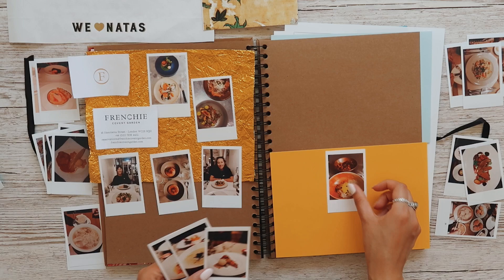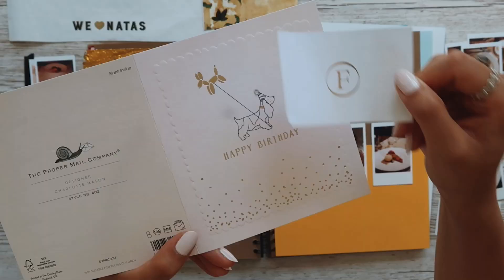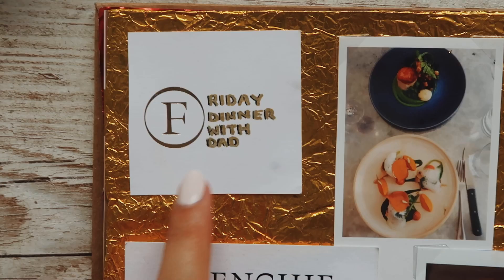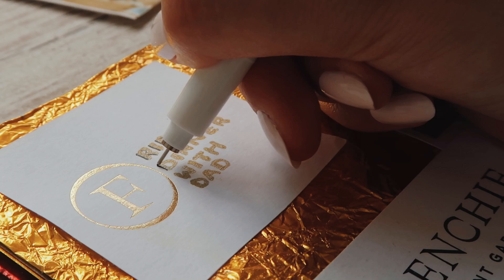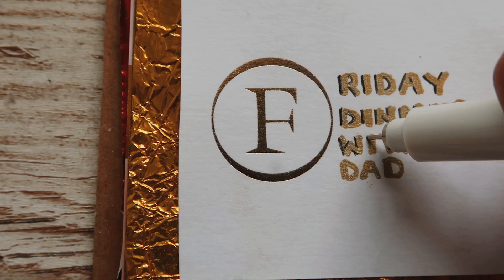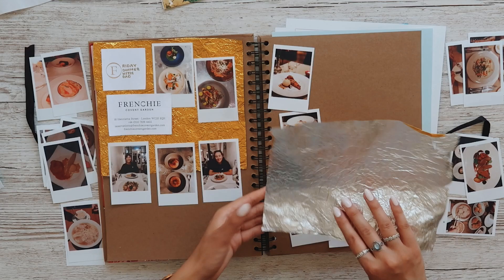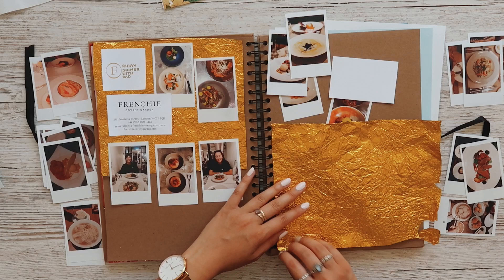If you ever come to London and you're looking for a nice bougie meal, I could not recommend Frenchie Covent Garden enough. I think I'm going to turn this F into a small little square and write 'Friday Dinner with Dad' as a little title. I just went around the writing with a little black pen to make it stand out more, so it's a bit more like a title. To make the pages cohesive, I'm going to use the other half of this gold and put it on here so it's like flipped or parallel.